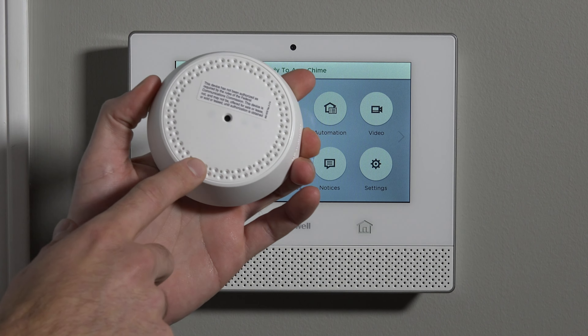Hi, DIYers. Sterling with Alarm Grid here, and today we're going to show you how to program your 6GB, which is the wireless glass break detector for the Lyric security system.